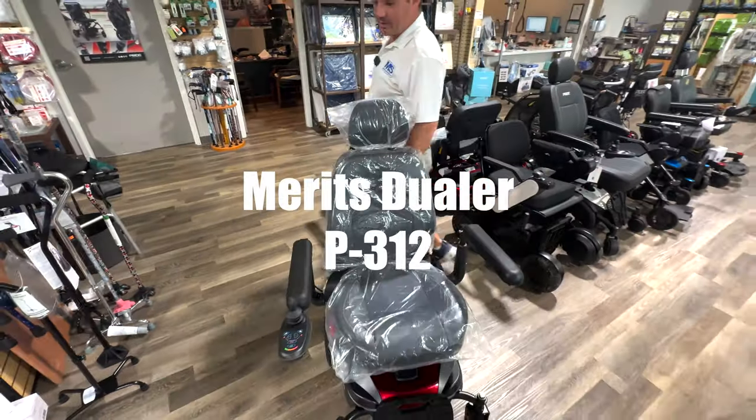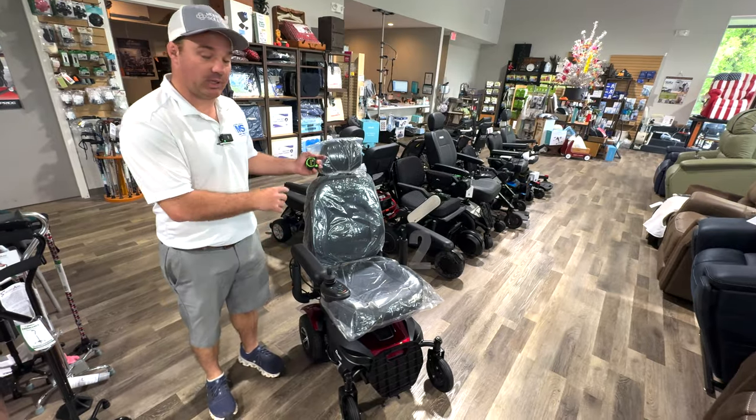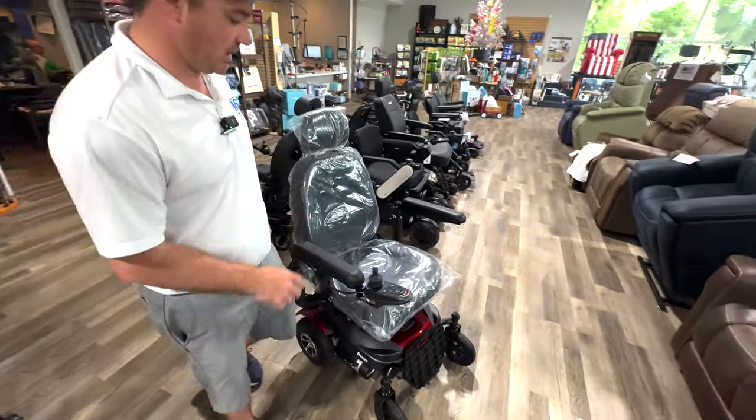This is a power chair by Meritz called the Dueler. The name Dueler means it's a back wheel drive chair but can be changed to a front wheel drive chair, which I'll show you in just a second.